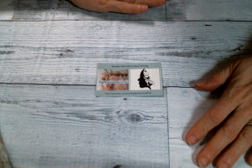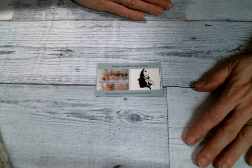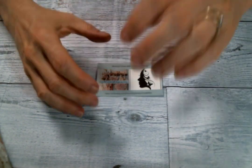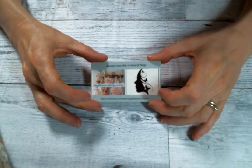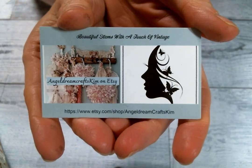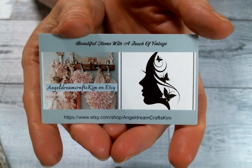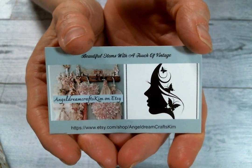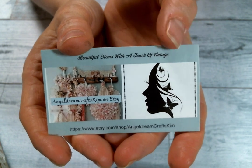Hi everyone, Amy Love here and welcome to our fourth annual YouTube birthday hop for Angel Dream Craft's Kim on Etsy. Congratulations Kim on four years of your beautiful store. You know how much I love it and you. So congratulations, happy birthday to Angel Dream Craft Kim on Etsy and welcome everybody to the hop. Here is the card with Kim's information and of course you can find a link to Angel Dream Craft's Kim on Etsy below in my description box, and you also find the links to all the other designers and where you need to hop along to.